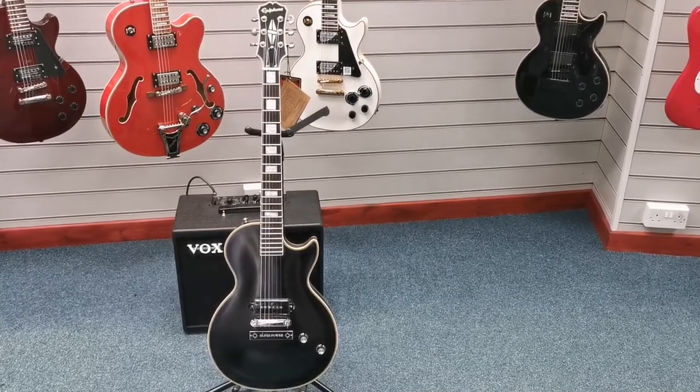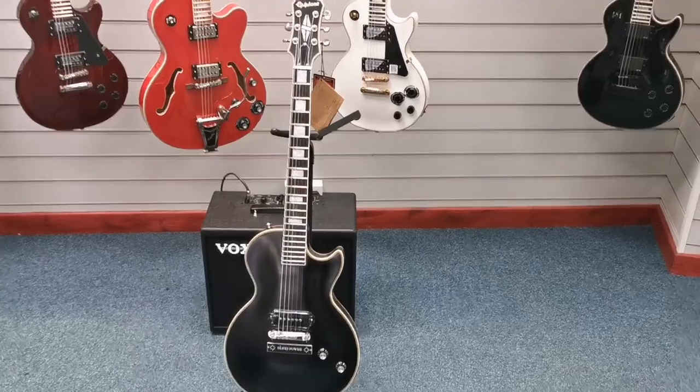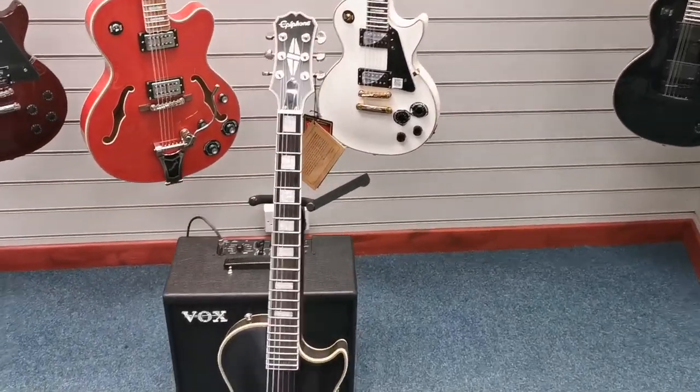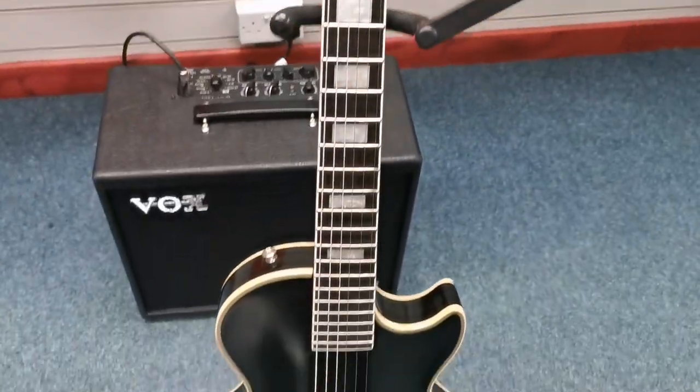Hello, this is Danny at Rimmer's Music Shop in Blackpool, and I'm here today to give you a quick look at an Epiphone signature guitar that we've got for sale. It is the Jared James Nichols signature, Old Glory.